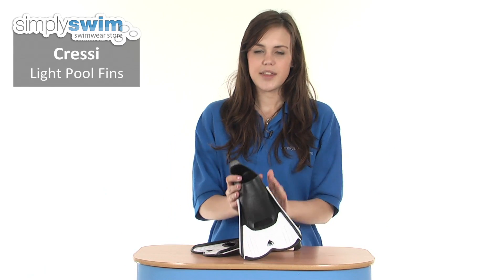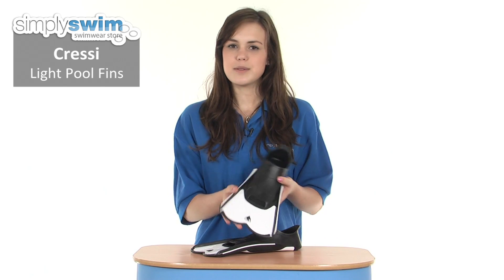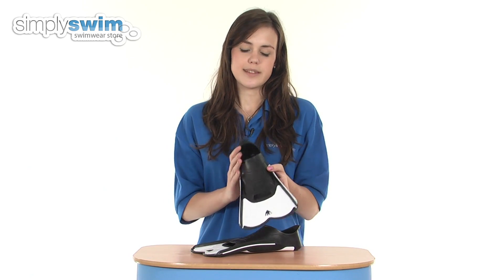Hi and welcome to simplyswim.com. Today we're taking a look at the Cressi Light fins. These are a short fin and they're designed to improve your lower body muscles including your legs and your bottom, and also to improve your leg kick technique as well.